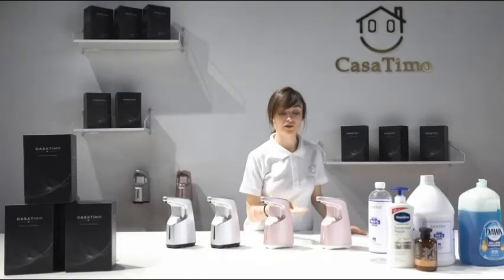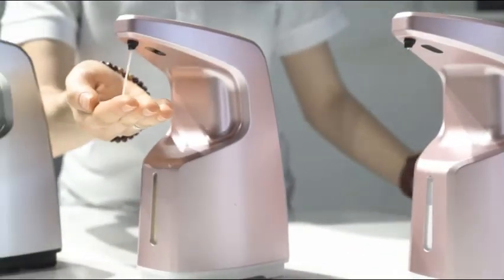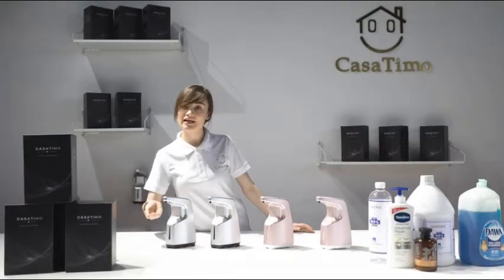Let's try body cream, body wash, shower gel, and hand sanitizer.